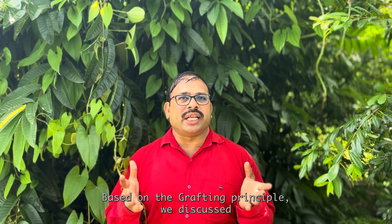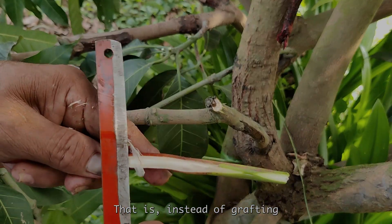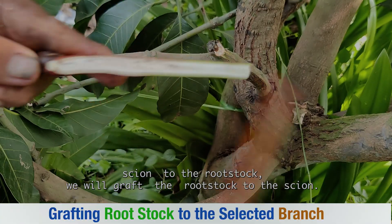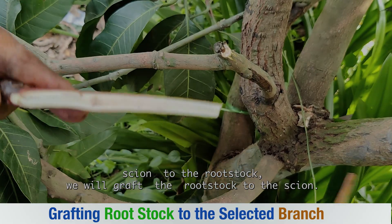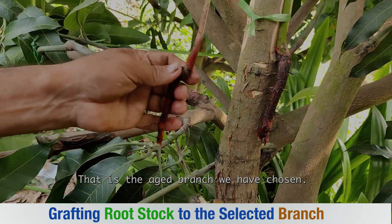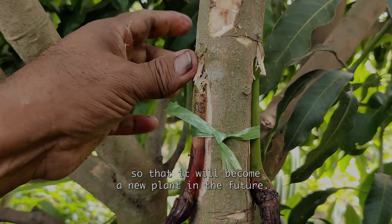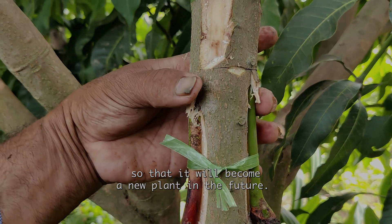Based on the grafting principle we discussed, what we do here is the reverse of it. That is, instead of grafting the scion to the rootstock, we will graft the rootstock to the scion — that is, the aged branch we have chosen. Technically, we are attaching roots to the aged branch so that it will become a new plant in the future.